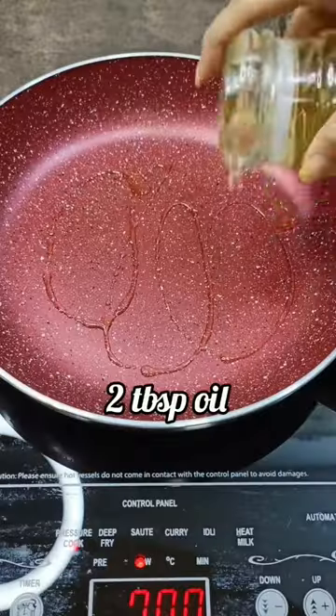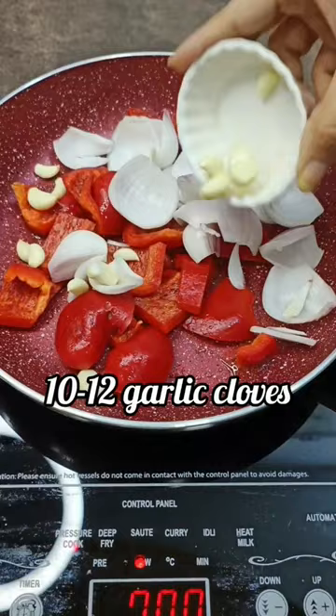Let's make roasted red bell pepper pasta. In a pan, heat oil and add red bell pepper, onion, garlic cloves, salt and mix.